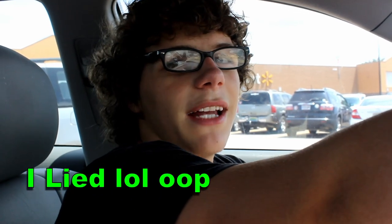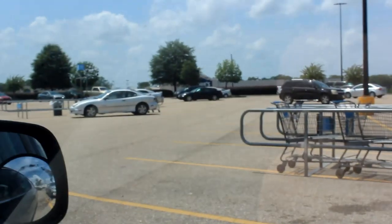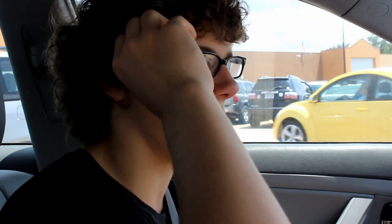Alright, so we just got done with Walmart — I say 'alright' every time I start talking. We got the coffee table and all that, but we didn't get a lamp, so now we're going to go across the street to Lowe's. But that's okay — I'll just order it online or come back tomorrow. I just got off of work and we're back home, and I'm about to put together the coffee table and the end tables.